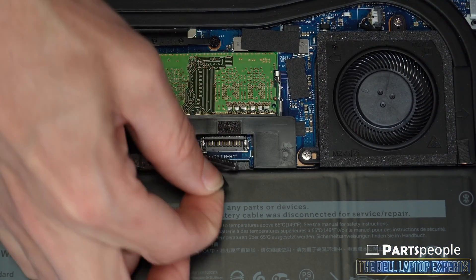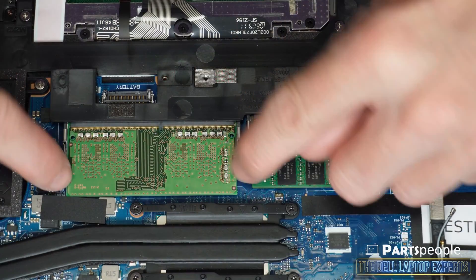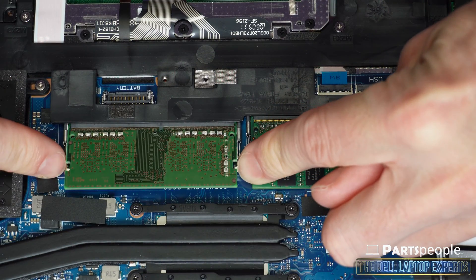Now disconnect the battery cable. Then separate the clips to release and slide out your memory.